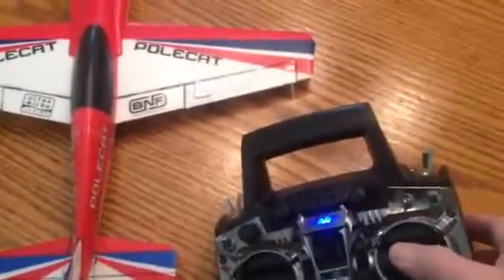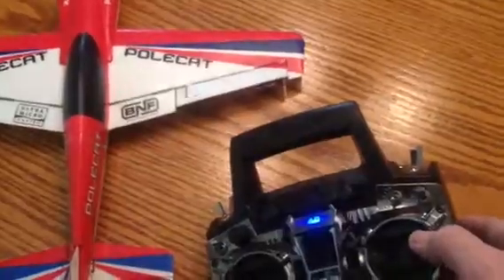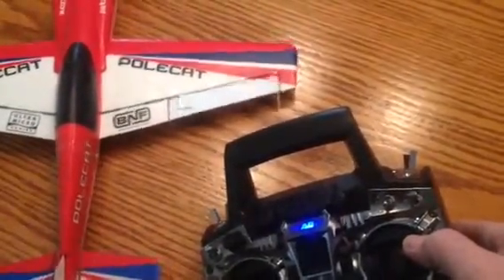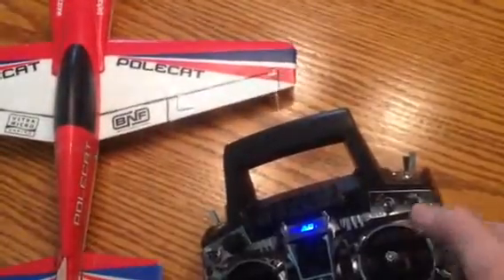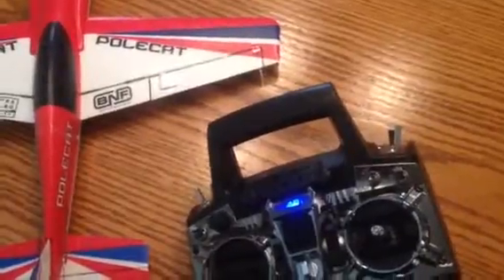Everything else works fine. If I go left, it will turn pretty much left on the airplane. But when I turn to the right, it gets partway through to the right and it automatically turns left. You can see it flipping back and forth, and I've had the stick in the same position. So the airplane is out of control, and no matter what airplane we bind it to.